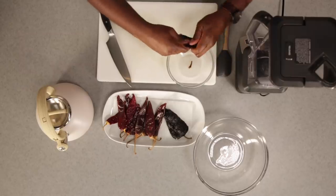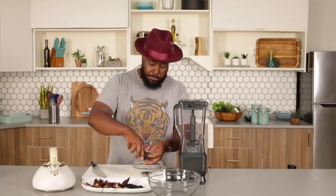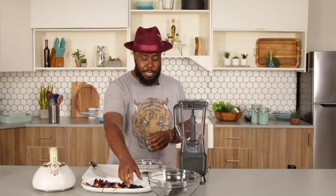After you guys see this demo, you're going to want to make your own sauce from scratch moving forward. All you're going to do is rip off the stem on the top, stick your finger in there, and just pat out the seeds. That's all you need to do. Just pat out the seeds and the stem. Rinse, wash, repeat for our guajillos, our mulattos, and our California chilies.